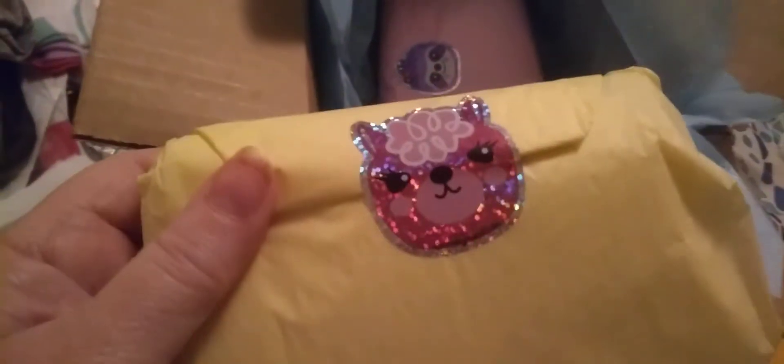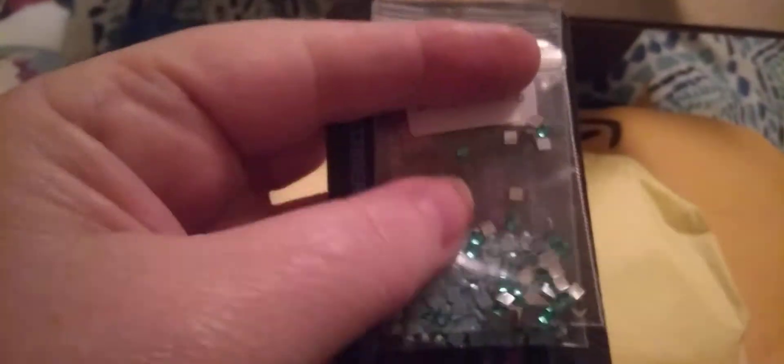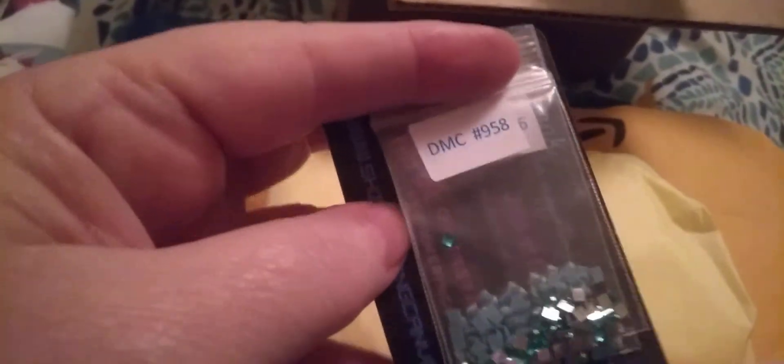We've got... oh, I love the bear. Oh, look at the sloth. I thought I felt something else. Okay, that looks like that's it. A little card. Oh, some rhinestones. And eight bees — I love those. That's a pretty blue, and they're in square. Thank you very much, I appreciate that.